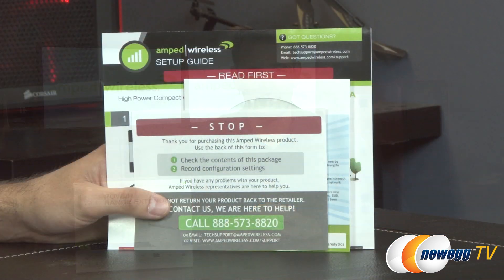Hello everybody and welcome back to Newegg TV. I'm Steve and today I'm going to do an overview on this AC600 Wi-Fi range extender from Amped Wireless. This is model number REC15A, and a brief look at the accessories that come inside the box.